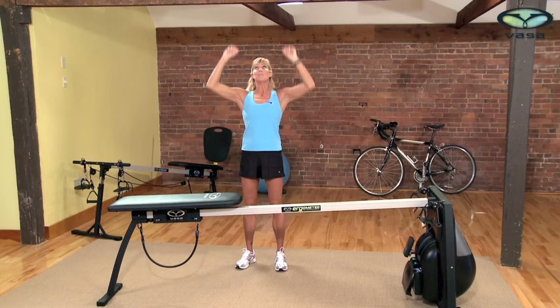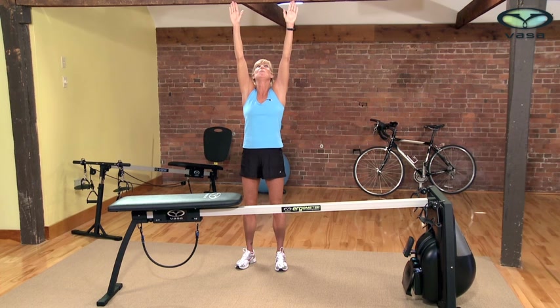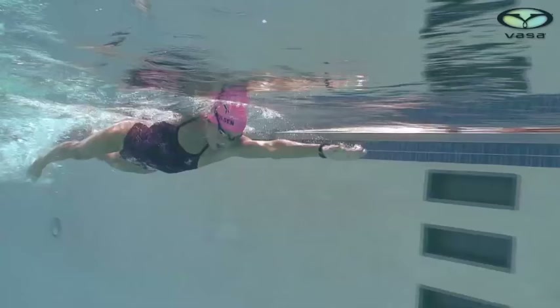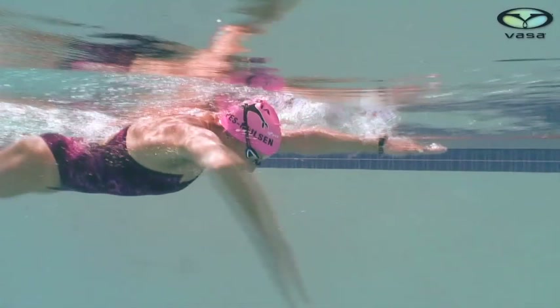Now I also want you to imagine that you have a cardboard box in front of you at about eye level. You start by putting your hands up right here where you're going to do your pull-up. Then, keeping fingertips to forearm as one unit, lightly set your hands on top of that box. What we've just achieved is what's called early vertical forearm, and that's the catch point of your stroke. You hear this buzzword a lot, but it's often misunderstood.